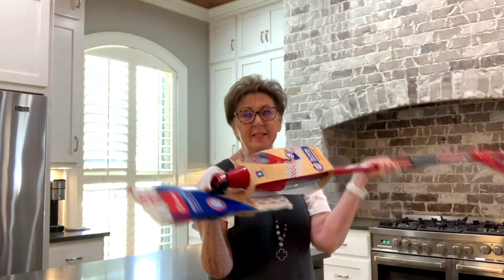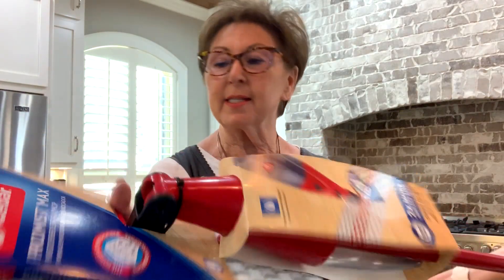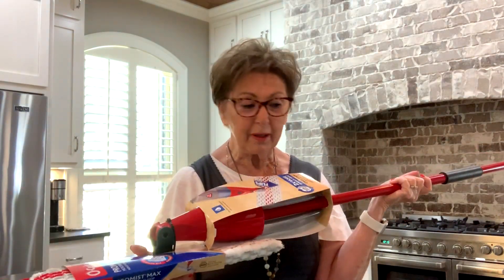Hi, this is Jeannie from Trinity Tree, and today I'm not going to talk about wreath making or decorating or supplies. I want to show you my favorite mop. This is a brand new O-Cedar called Pro Mist Mop. This is my third one and I have no complaints.